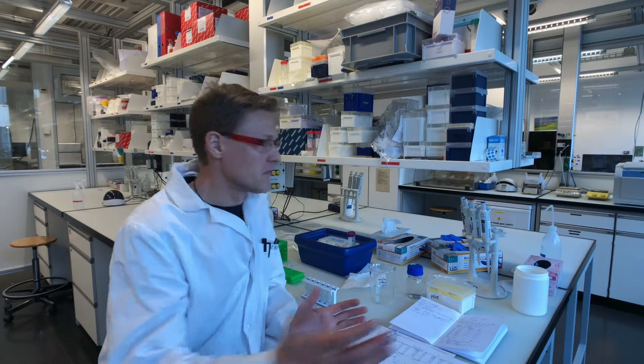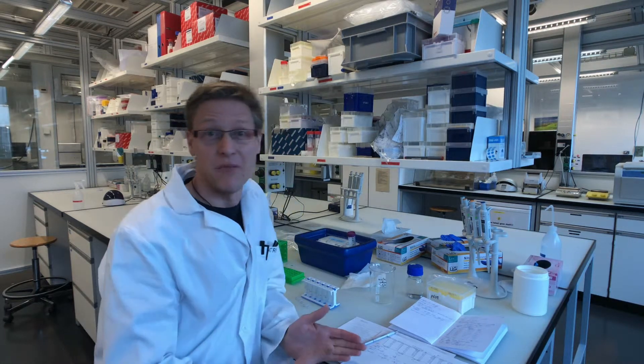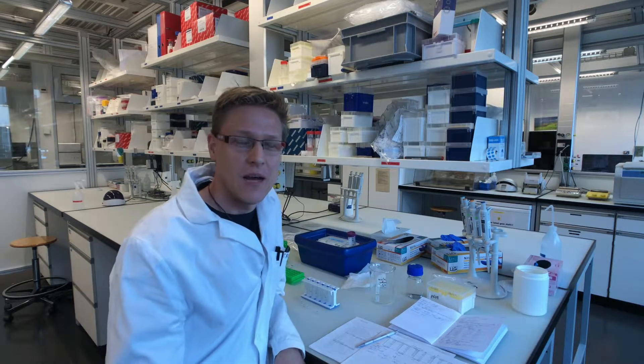Here we are in the Genome Diversity Center of the ETH in Zürich. This is a common lab space where any scientists can come in and do their lab work if you don't have your own lab, which is fabulous. I am here to make sequencing libraries.